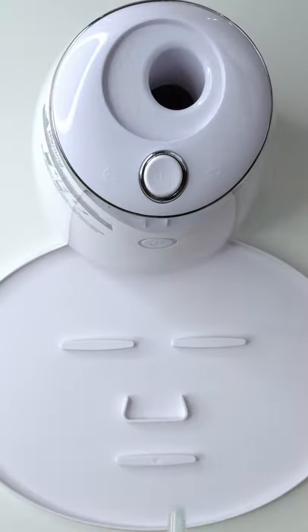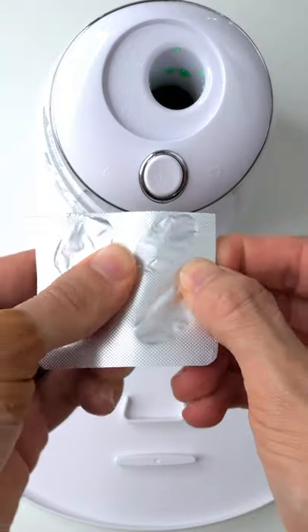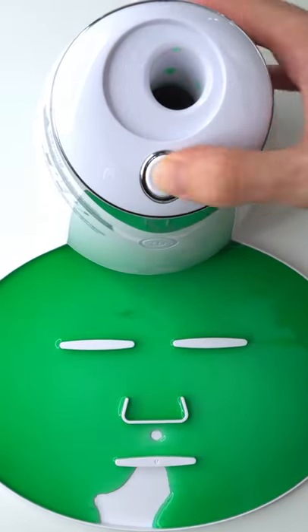Now suck it up. Inject the kids in here. Peptide. Turn it on and dispense. Now we just wait a few minutes and I'll be right back to try it on. Let's go. Nice.